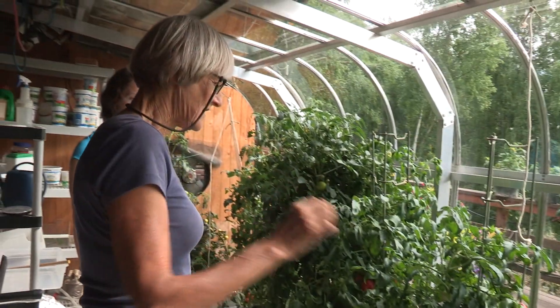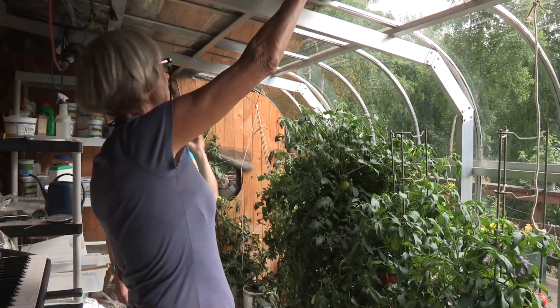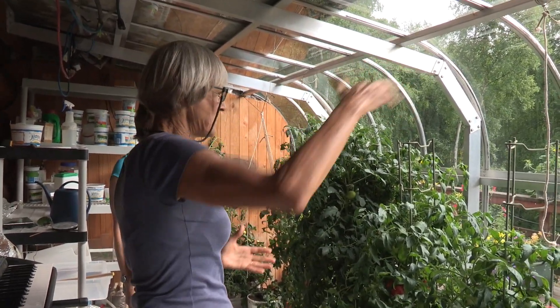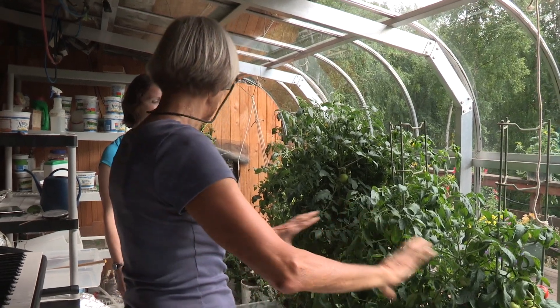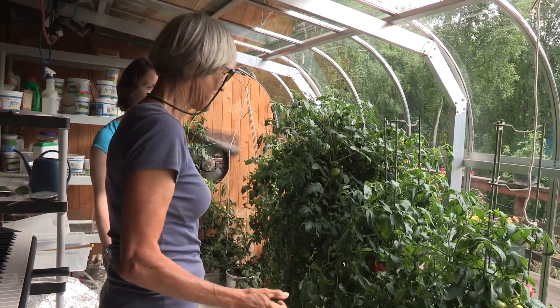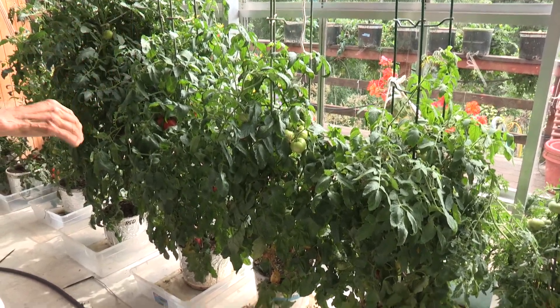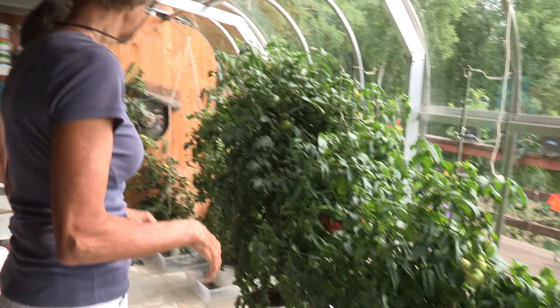Terry picks varieties that are fairly short because the greenhouse has limited size and she can really only do one row of plants. Things get crowded, so she has to think about plants that produce a lot of tomatoes without a lot of size.